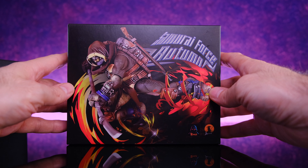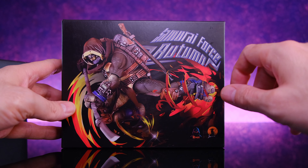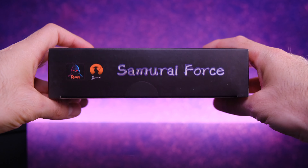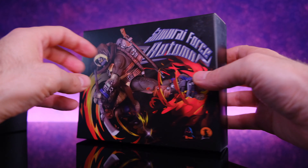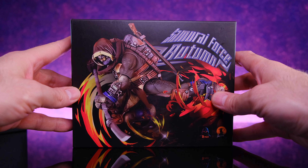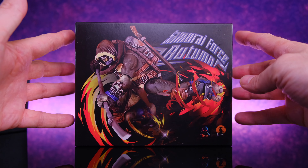Starting off with the packaging for Autumn — looking at the front of the box we have some really cool graphic artwork of the figure, he looks dope. Nothing on the side of the box; on the top it says Samurai Force. On the back we get a little bit of information about the world. The packaging is very small but it is collector friendly, so I do like these boxes quite a bit.